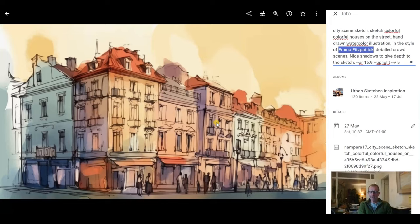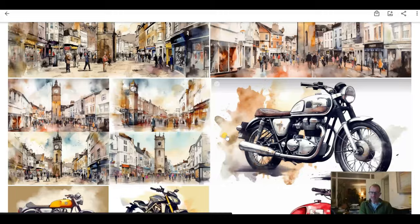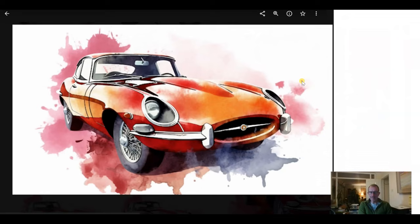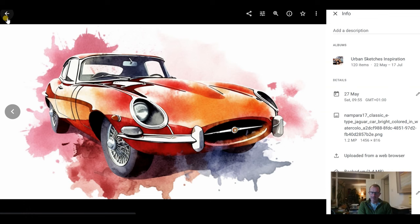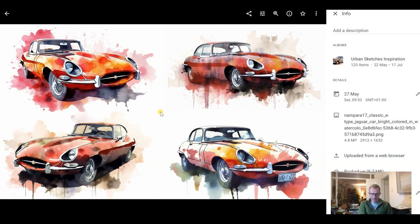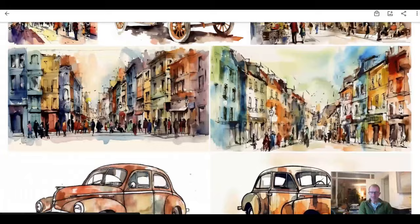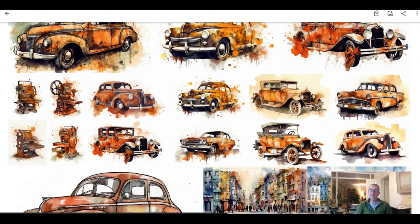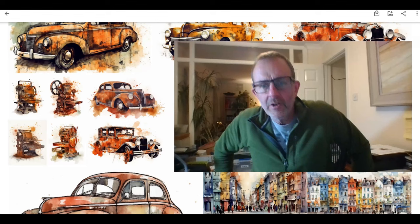So I basically asked it to do some paintings in that style. We're back to some motorbike images — they don't actually look exactly like a motorbike. Here I asked it to do an E-type Jaguar in a loose colour wash style, and these are the sorts of images I got back from a very loose prompt. I liked one or two of them, upscaled them, and used them for paintings. The crux of this video is really to talk about using AI artificial intelligence to your benefit.